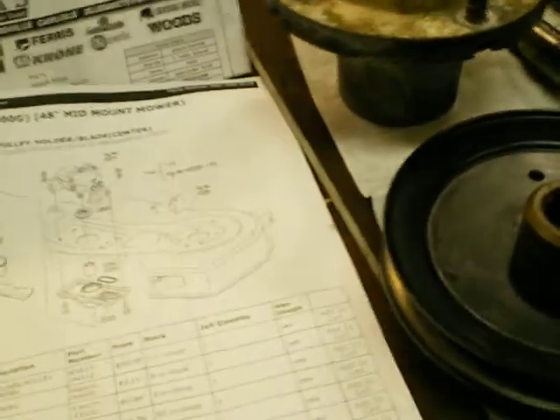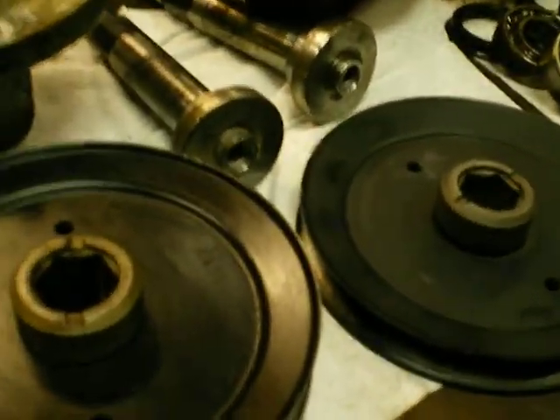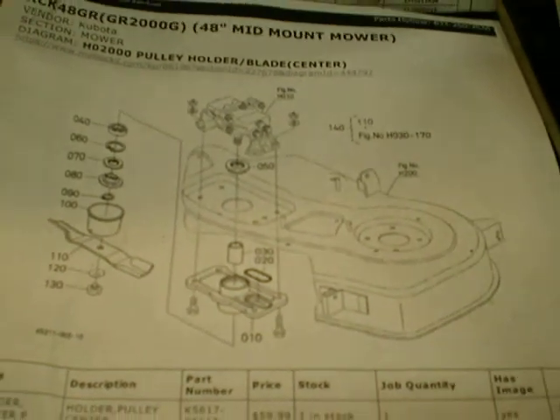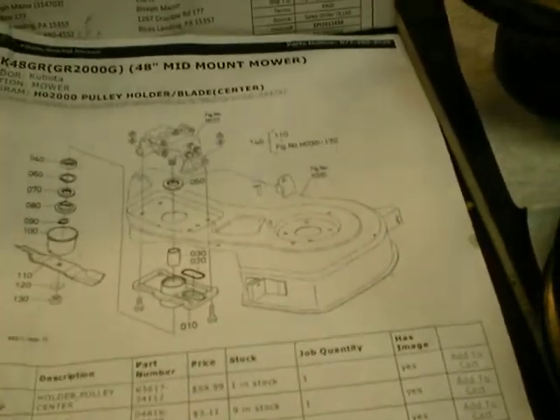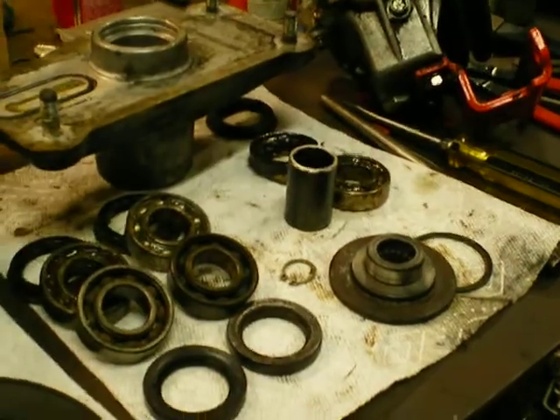I'm probably going to put this together and hopefully have a couple more parts to this video to show you what's going on. A real good website I found was Messick's. They have a pretty good deal on their website where you can see the drawing and assembly drawings, exploded views, and they show the stock parts and prices and everything. Their shipping and delivery is super quick. So with that in mind, I'll continue this maybe in a couple more parts and I'll post it as I go.